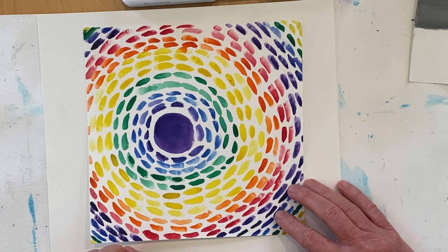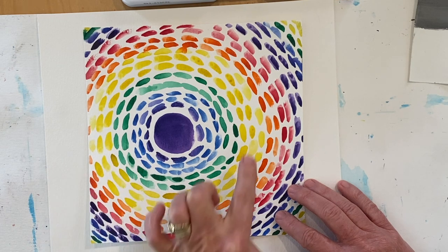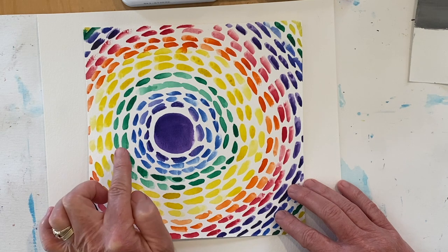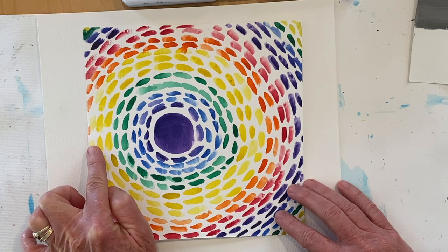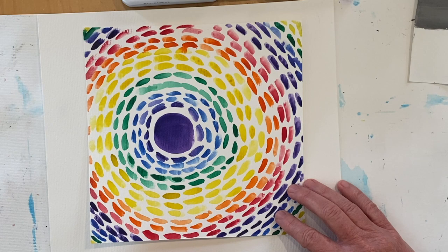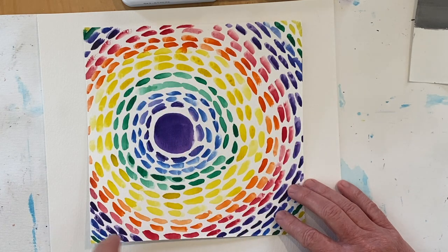Another important point to mention is the number pattern — that means how many times you go around the circle with the same color. For example, for the green I went around two times, and with the yellow I went around three times. The number pattern is totally up to you and how many times you feel you need to go around the circle to create your radiating design with that color.